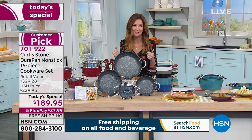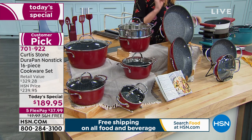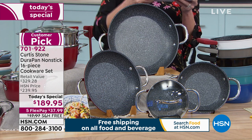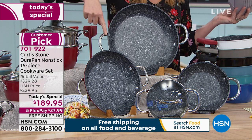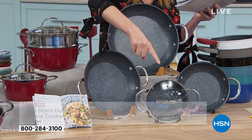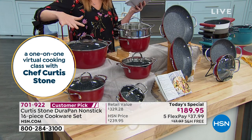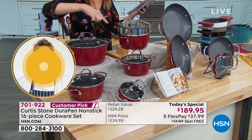Here's what you're getting. This is our Today's Special from Chef Curtis Stone — it is DuraPan, and you are getting the biggest cookware set we have ever offered. Not just 16 pieces, but 16 pieces that you will use. You get the 8, 10, and 12-inch open fry pan set, double-handled so they nest in your cupboard. You're also getting the 6½-inch saute pan with the lid, and all saute pans come with lids.